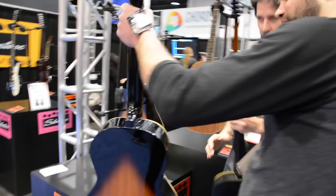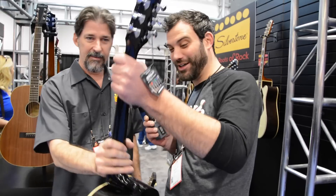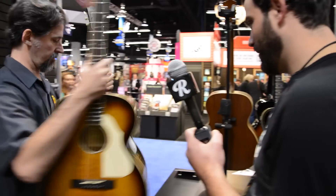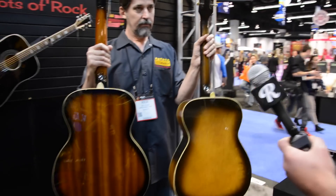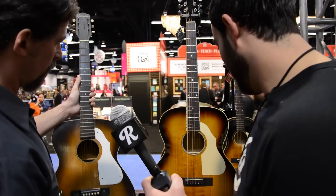It's a little bit thinner, but it's still pretty chunky though. We kept it a little chunky. We got the sunburst finish. We did the dots, which we carried over, to give it the look.